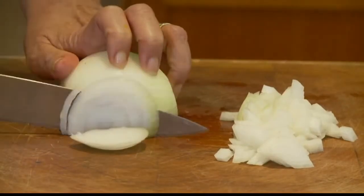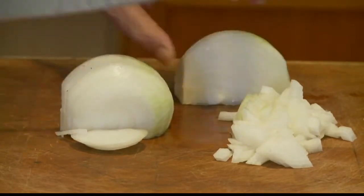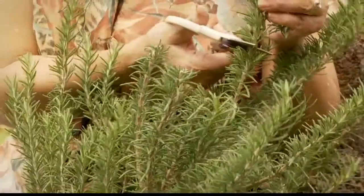Same goes for onions, even if you wrap them up. And a cut onion has a nasty habit of sharing its aroma with the foods around it. Got fresh herbs? These guys are like sponges — they tend to absorb the smells around them, and in the process, they lose some of their distinct flavor. So if you have to put them in the fridge, put them in an airtight container.